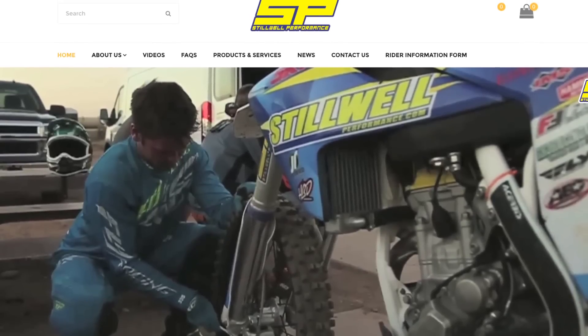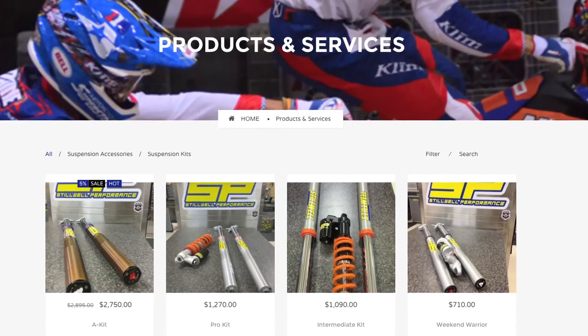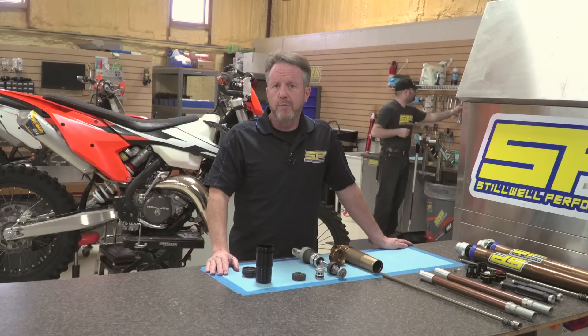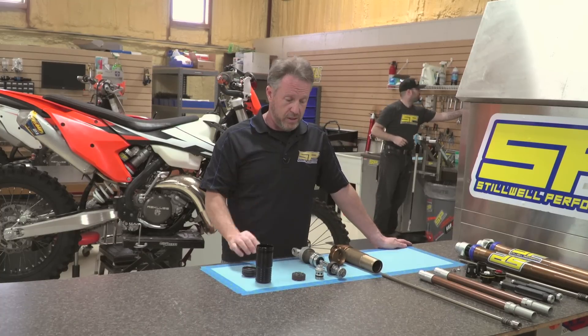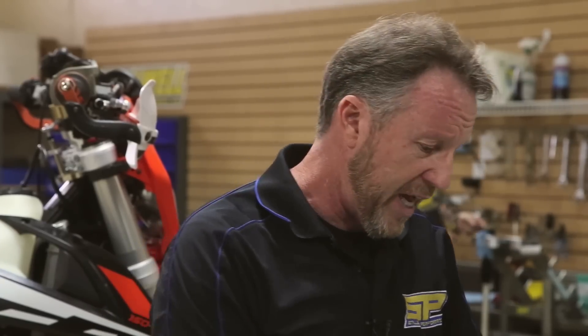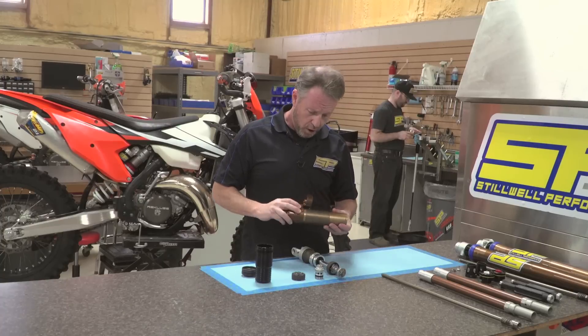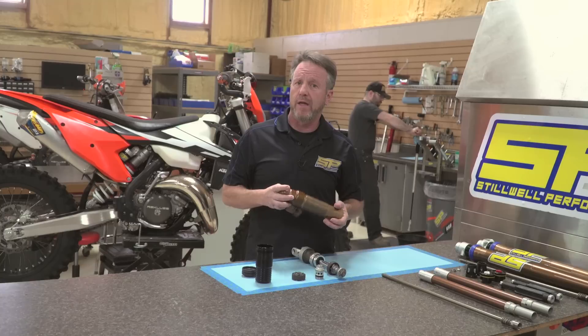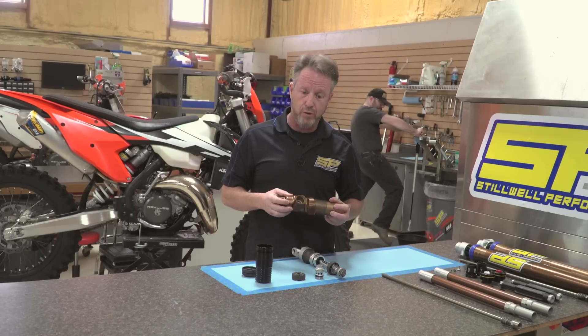You can take a look at our website and see our four different valving packages. What I just described is along the lines of an intermediate kit. We have four different options starting from the weekend warrior kit, to the intermediate, to the pro kit, and then lastly to our A kit. We've been putting this thing on the podium and winning a lot of national championships with this solution.